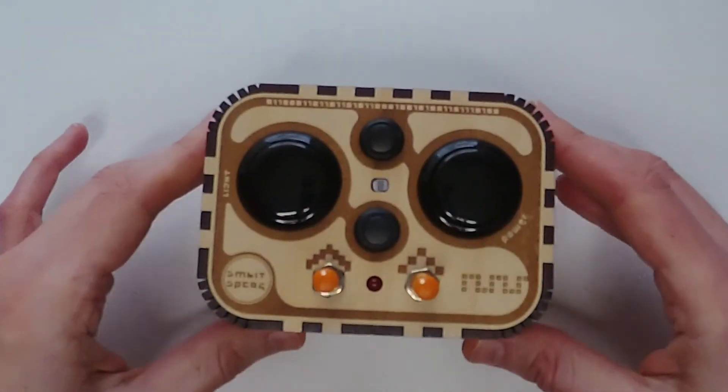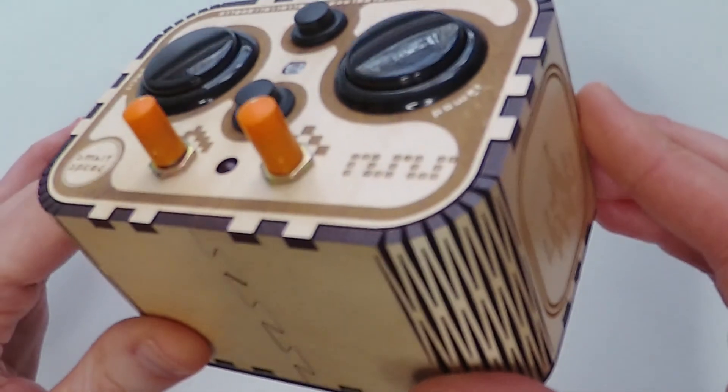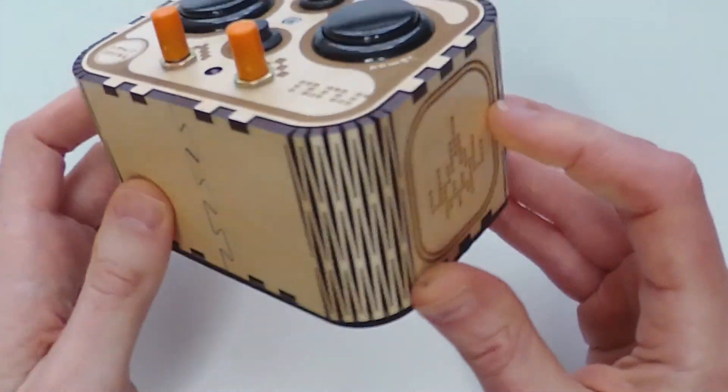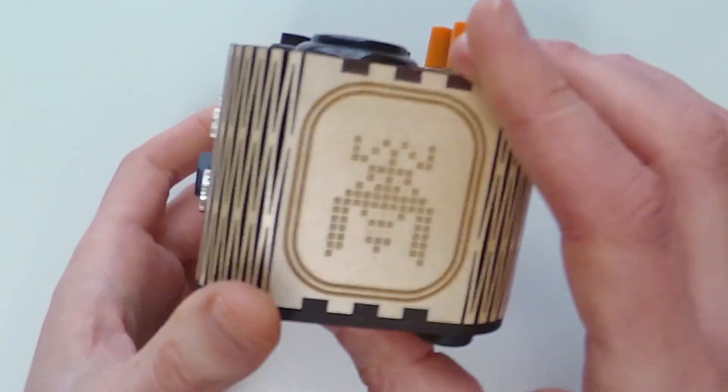The oscillator is housed in a beautiful laser-cut maple plywood case with retro-style graphics and living hinges. The circuit and case are assembled by myself.